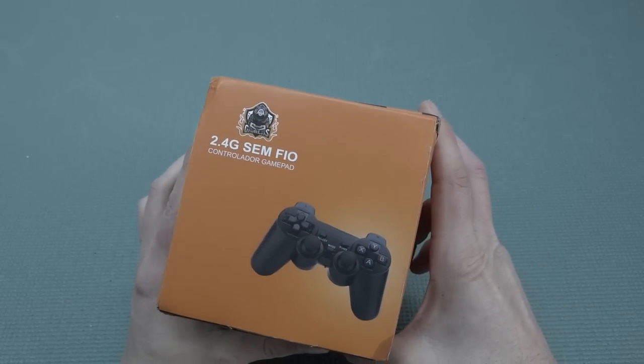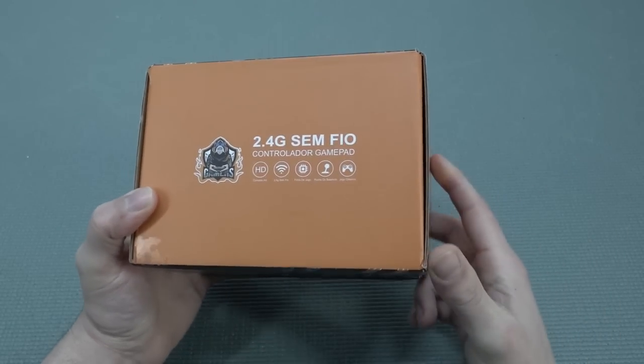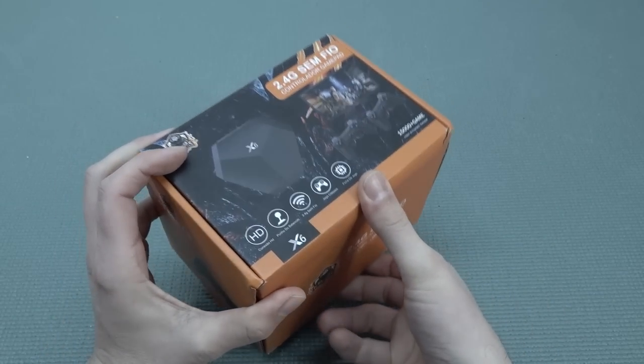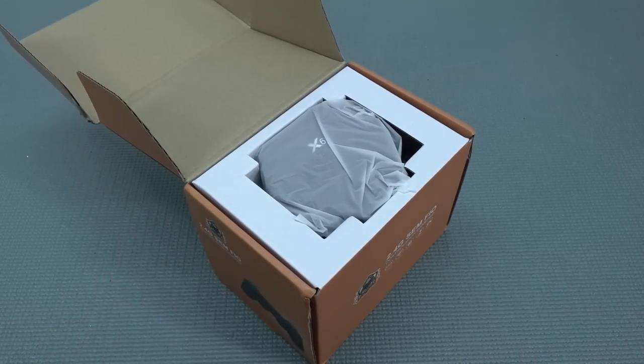This device — looking at the box it says Semfio Contrador Gamepad. I think this is dedicated to the Spanish market or something like that. Nevertheless, it comes with the all-famous controller like the PlayStation controller. Let's do a quick unboxing and see what we're going to get on the inside.